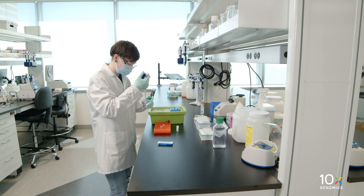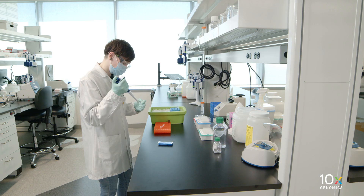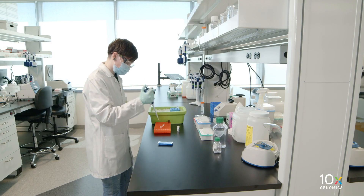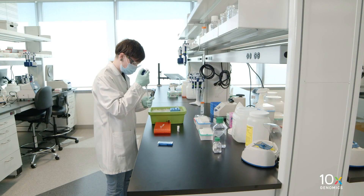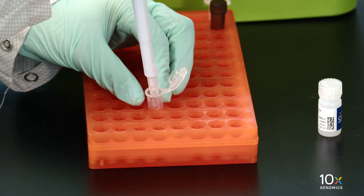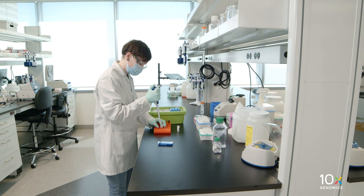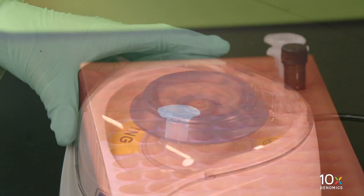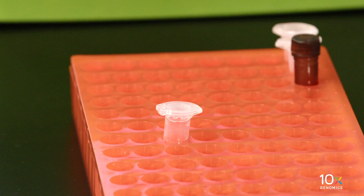Prepare the probe hybridization mix by adding nuclease-free water, FFPE High Buffer, Human WT Probes V2 RHS, and LHS. Pipette mix 10 times and centrifuge briefly. Prepare the probe hybridization mix shortly before use and keep it at room temperature.